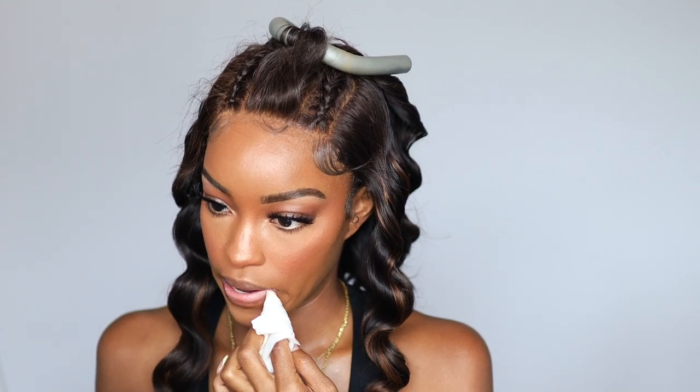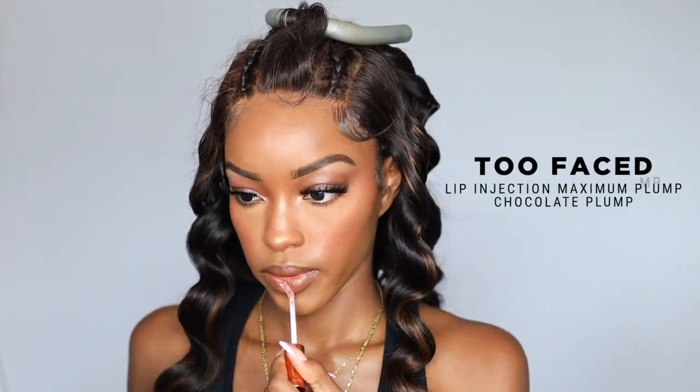I intensify the glow with Juvia's Place loose highlighting powder, then set with my ELF setting spray — the face is giving, get into it! I had a lip mask on so I wiped that off along with the dead skin from my dry lips. I take this LA Colors lip liner from the hair store and line my lips with a regular brown liner. Then I applied Lime Crime Lip Blaze in a neutral shade, Too Faced Lip Injection for plump, and finished with Milani lip oil for extra juiciness.